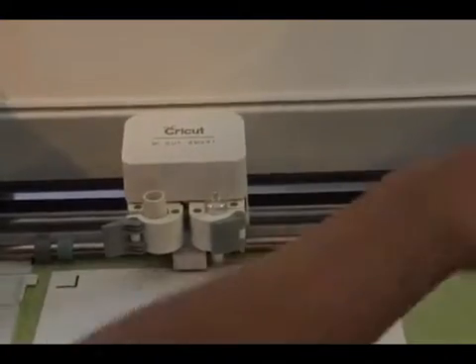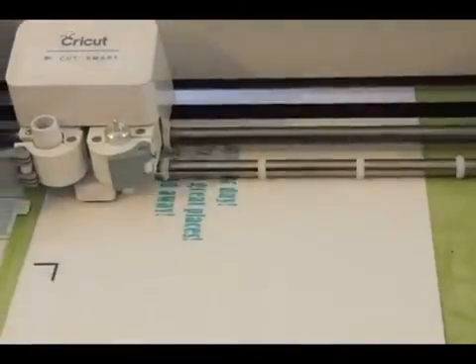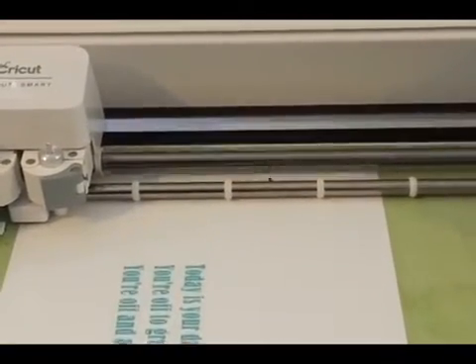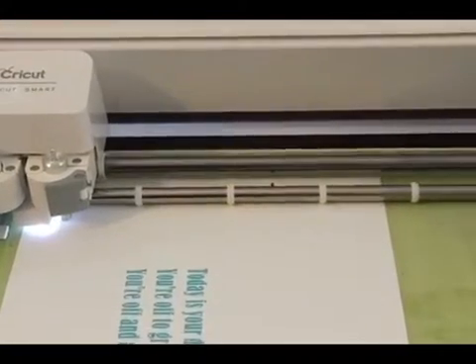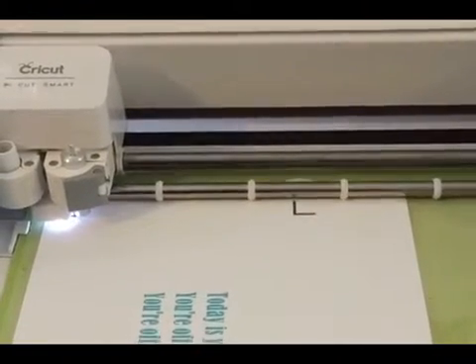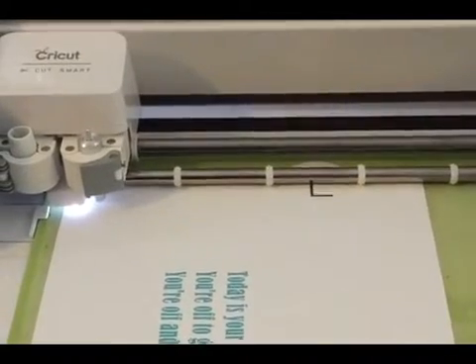We'll wait for the middle button — the C part, the Cricut logo — to start flashing, and then we'll hit that and it'll start scanning. Once it's done scanning — it takes a little while — it's going to cut.